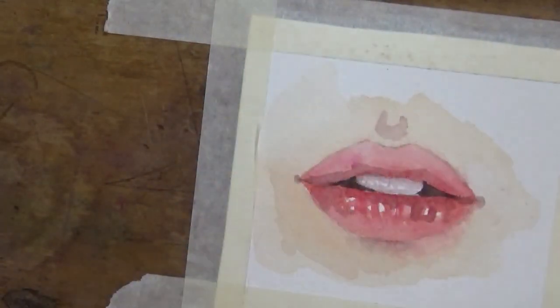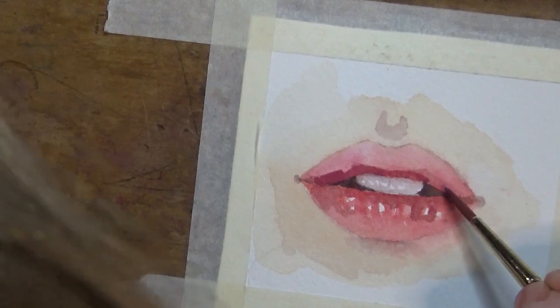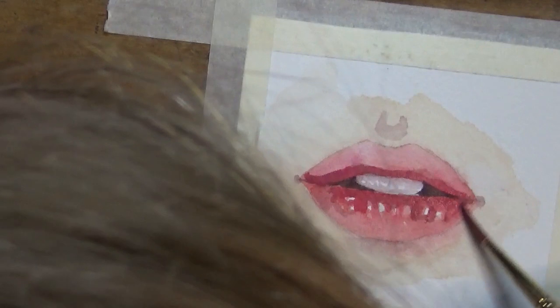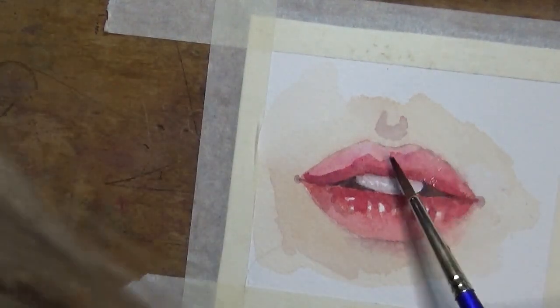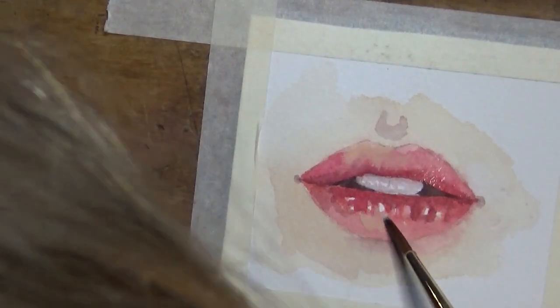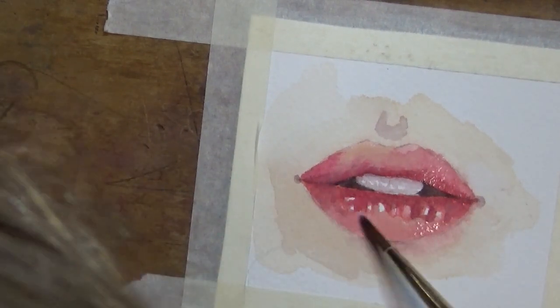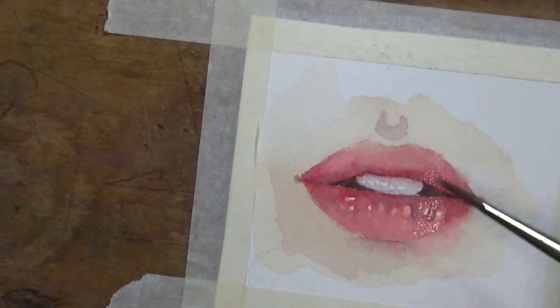Every time you're happy with a layer, be sure to let it dry before going in with your next layer, or use a heat gun — which you can see me using in this video — or a regular hair dryer. If you go in when the layer underneath is still wet, the paint will spread everywhere. You can usually fix that by dabbing with kitchen paper, but if it dries too much you won't be able to fix it at all, and watercolour is an unforgiving medium.